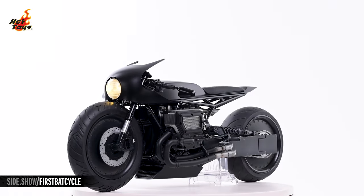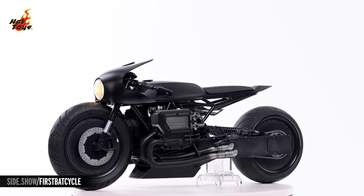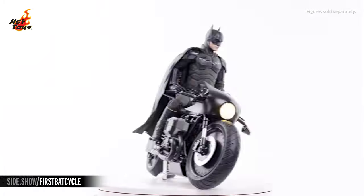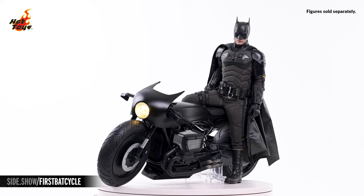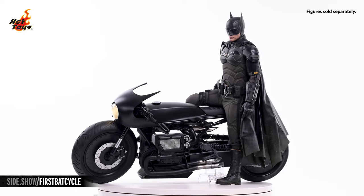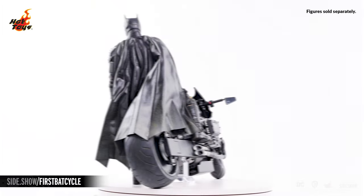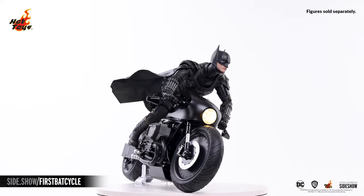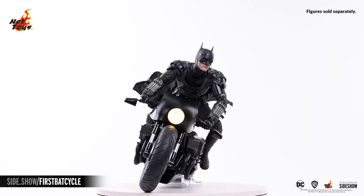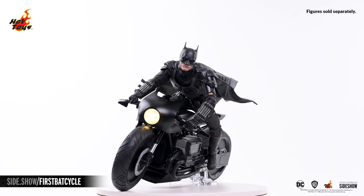This has been Sideshow's First Look at the Batcycle 6-Scale Collectible Vehicle by Hot Toys from The Batman. For more information about this collectible, or to check out the wide variety of Batman-related collectibles available from Hot Toys, follow the link below. Stay tuned for the upcoming First Look at the Batman and Bat-Signal Collectible Set, coming soon to this channel. And as always, don't forget to let your geek Sideshow.